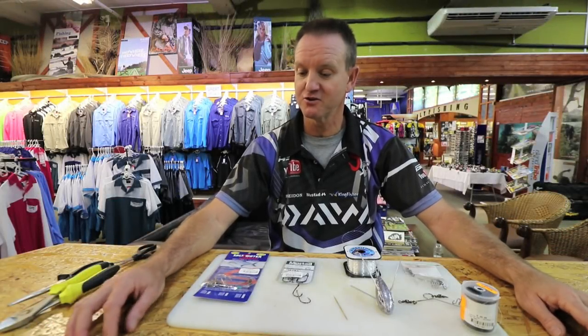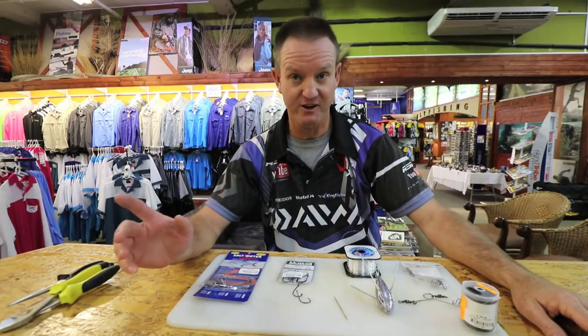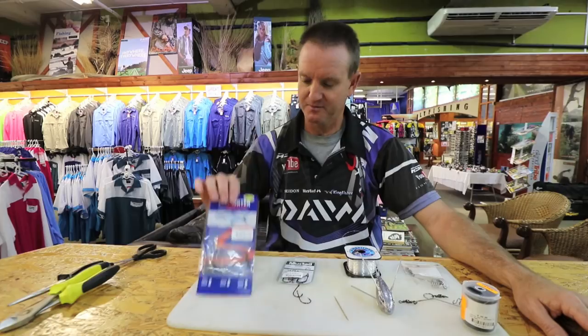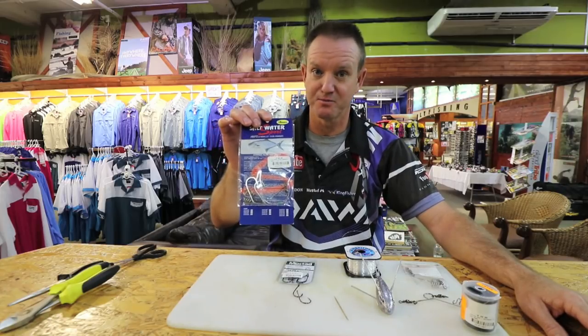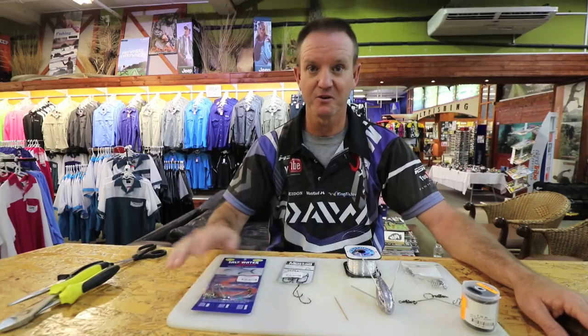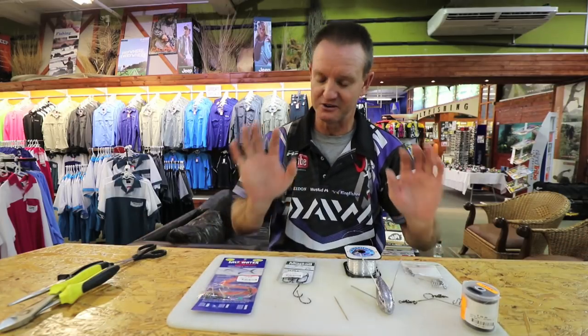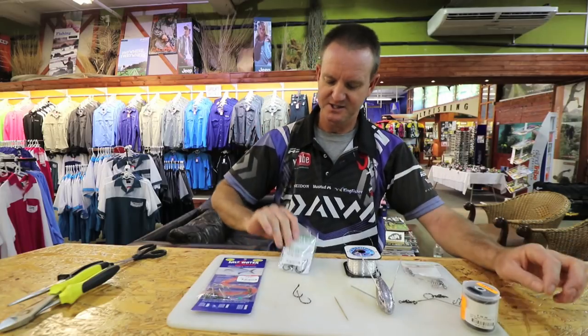Garrick season's upon us. I'm going to show you my favorite trace to use when using a live mackerel. You can either purchase one of these saltwater sports traces that Kingfisher sell — they work extremely well, nothing wrong with them. They work well if you've got shad. I'm going to be doing a mackerel slightly different.